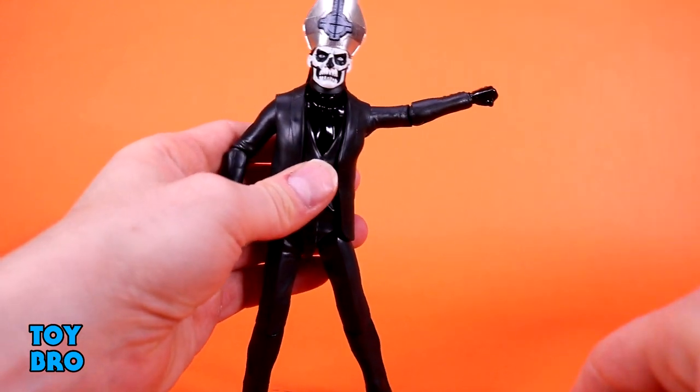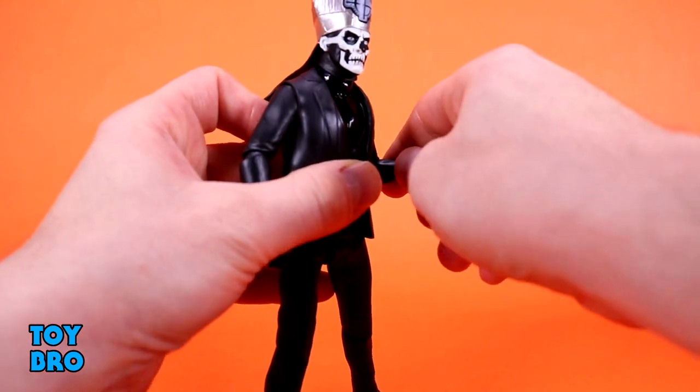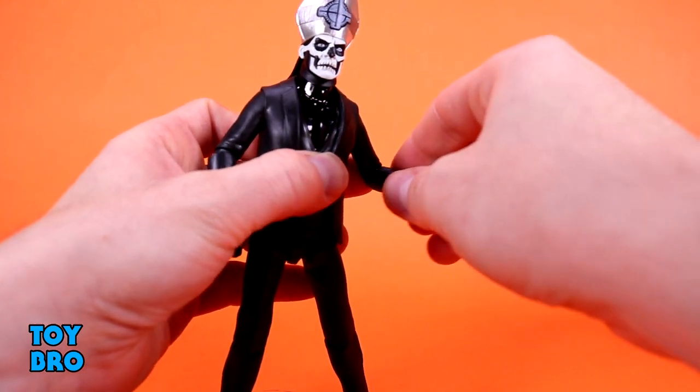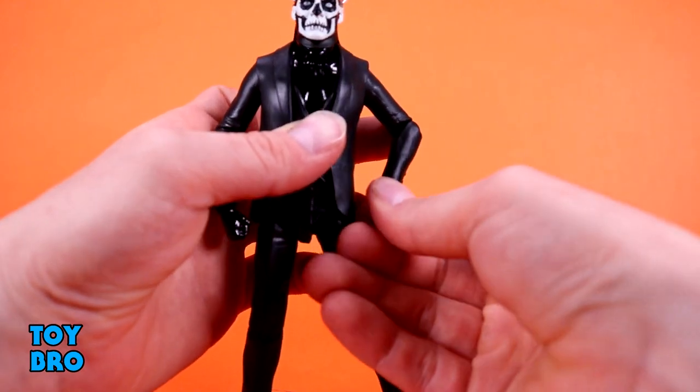Arms out at the shoulder. You've got rotation, of course. We've got our single-jointed, but slightly better than 90 degrees, rotating elbow. You've got hinges. Rotation at those wrists. So normal stuff there.